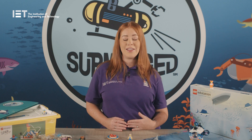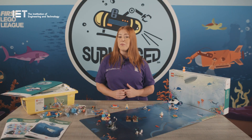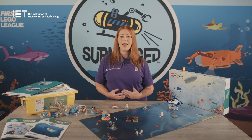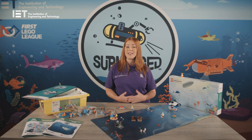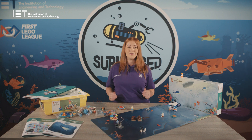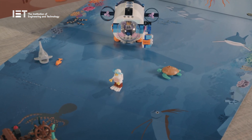When you register for Explore with us at the IET you will receive some kits. First up is your Explore set and models based on the Submerged theme, to be used with up to six children. The Explore set model this season is a model from each oceanic zone. In the box there are lots of bags of LEGO, prototype pieces, instructions and a mat.